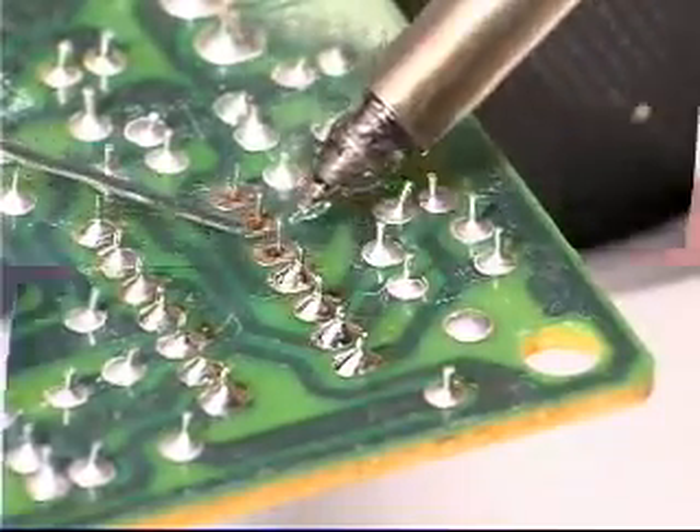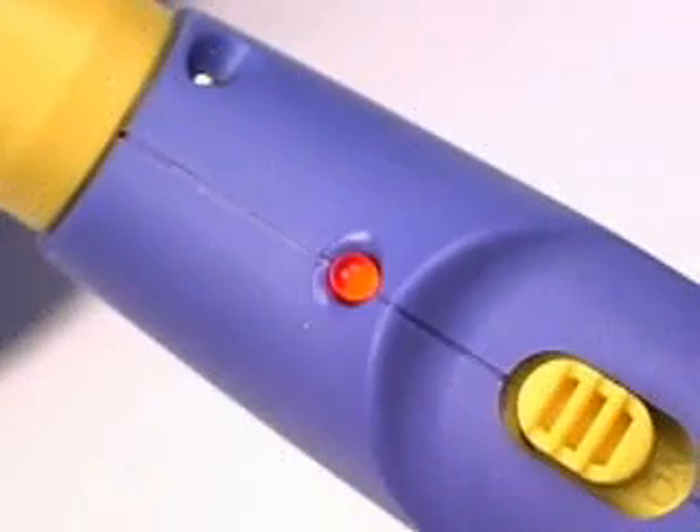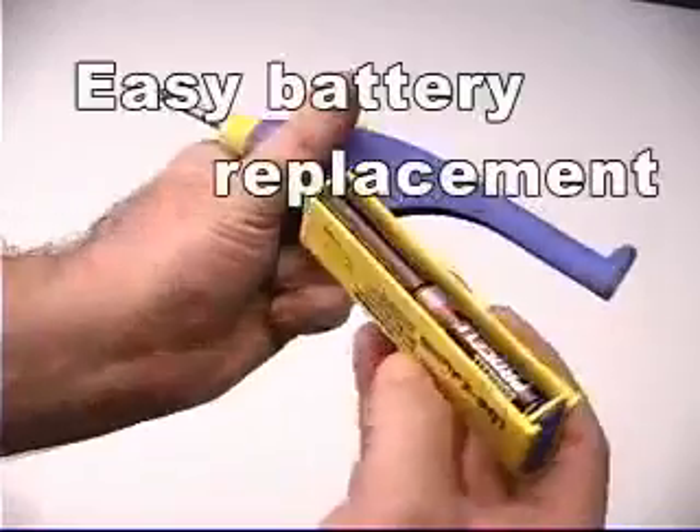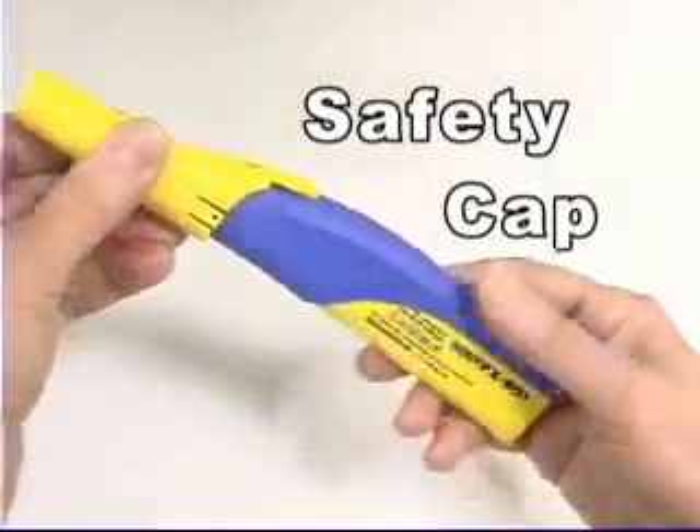The FX901 features an on-off switch, a red LED that illuminates when the iron is on, a separate battery magazine for easy battery replacement, and a safety cap that automatically turns the iron off.